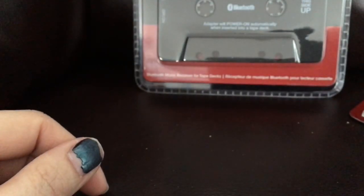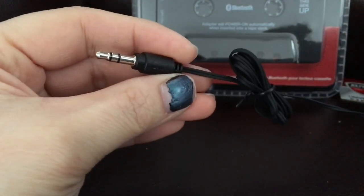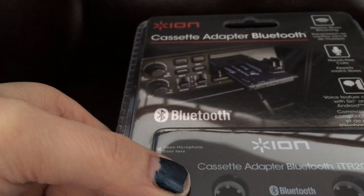That's just the wired version — very simple. Of course, this is just a simple headphone jack, but you guys can already tell. Alright, now for the Ion Bluetooth.